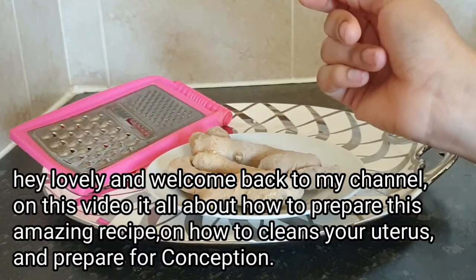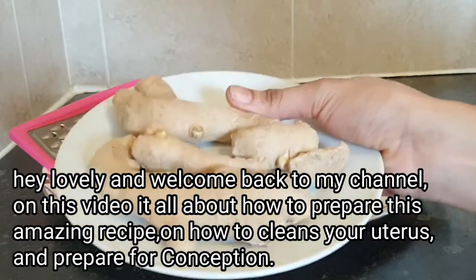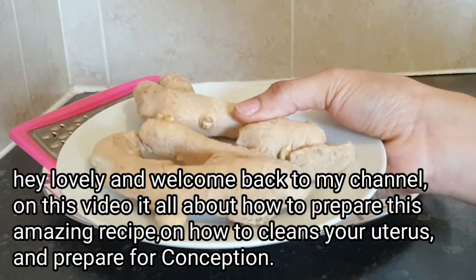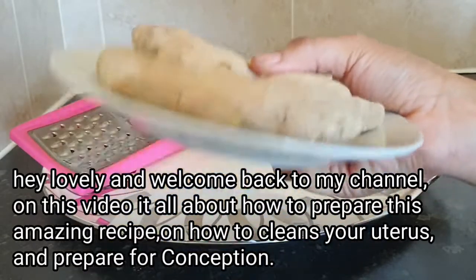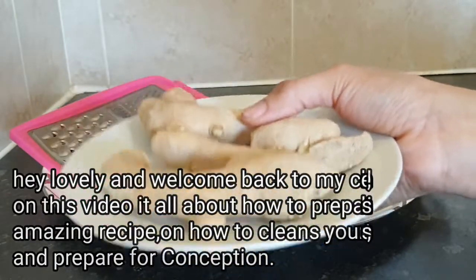Hey guys, welcome back to my channel. On today's video, I'll be showing you an amazing recipe on how to use ginger to cleanse your uterus. In case you're trying to conceive, this recipe is for you — it's gonna help you flush and cleanse your uterus, flush out those toxins from the womb, and prepare you for conception.